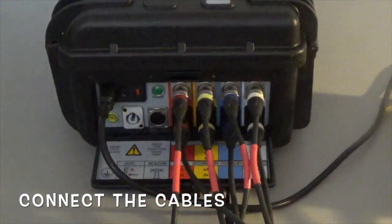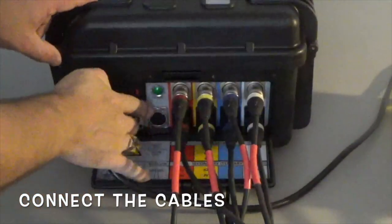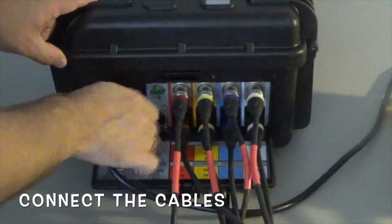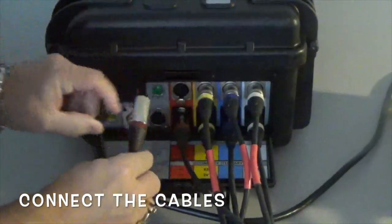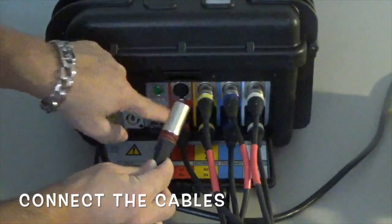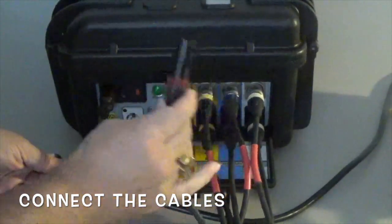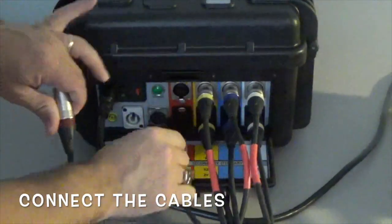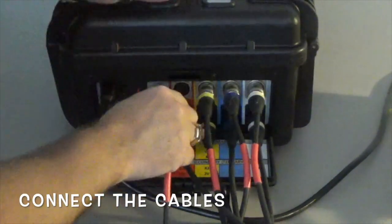One thing I want to point out with the color codes is that you see the red matches with the red here on the X1 and the H1. Also the color code matches with the difference between the X and the H — you'll see the silver matches the silver here. Also with the red and the red, and you'll notice for the X you'll see the black and the red match with the black and red right there. Just remember that if you get confused as to which is which.